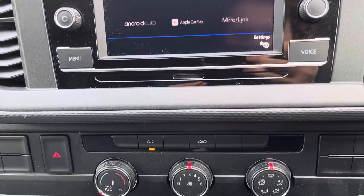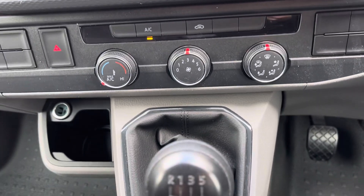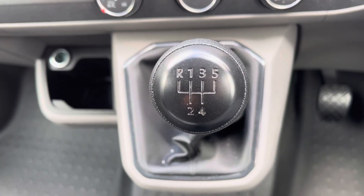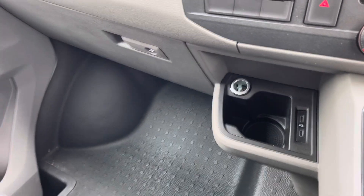Another part of the business pack is electronically controlled air conditioning, ensuring you and your passengers stay comfortable. This vehicle also boasts a five-speed manual transmission, offering an engaging drive.